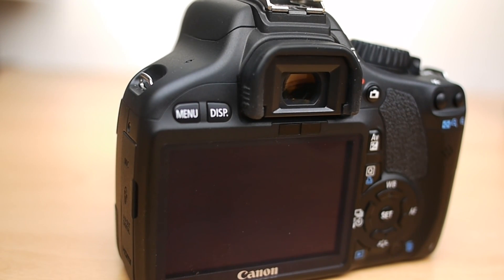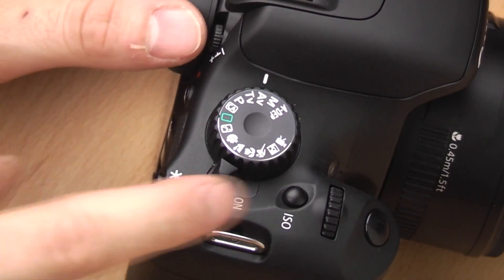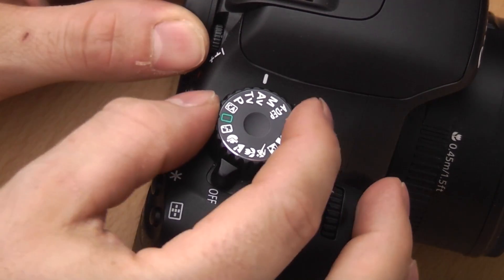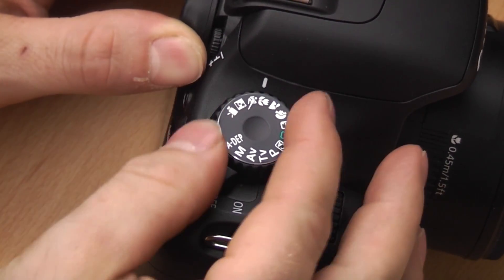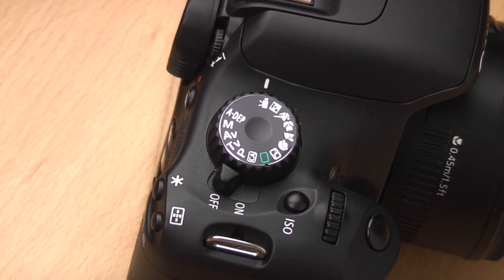In this video I'm going to talk quickly about the different modes on your Canon 550D. There are several different shooting modes on your camera and I'll go through them now and show you what does what. First of all, have a look at the top dial on your camera — you'll see loads of different options. Some are pictures and some are letters. Starting at this end with the little camera icon, we'll work our way around.